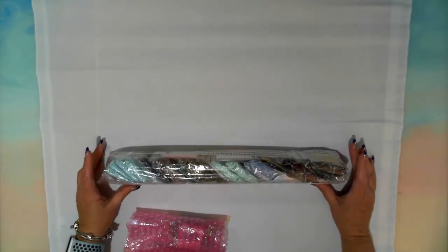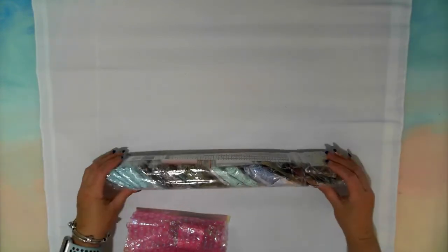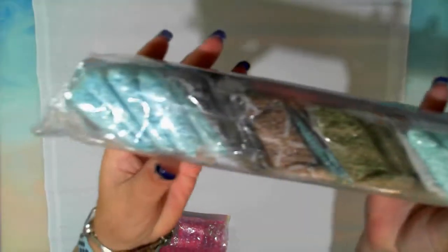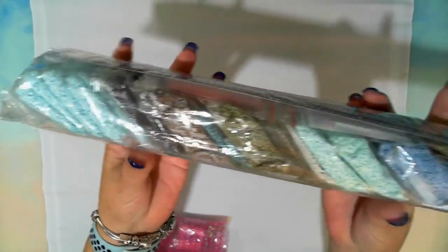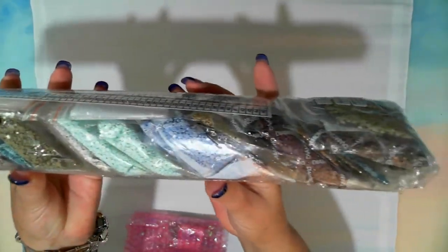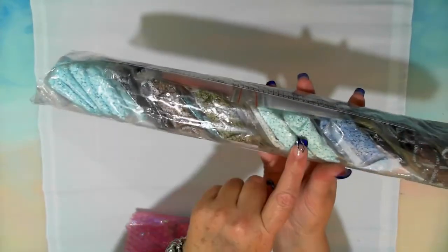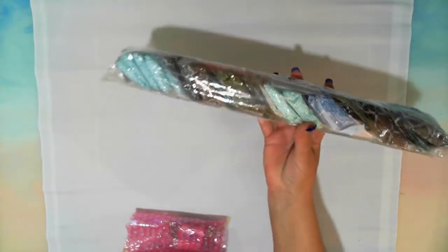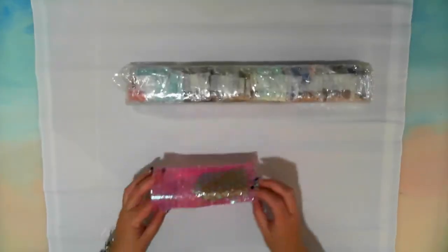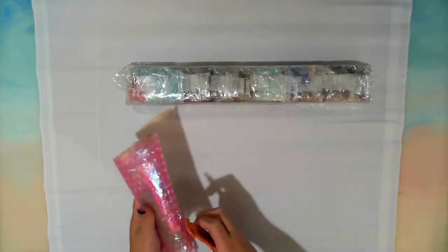I can already see where the colours are — of course I do, it's my diamond painting! Look at the colours: we've got the pale blues all the way across, and that will be the sky. So there's a big chunk of sky in this diamond painting. First things first though — the surprise prize and the kit.